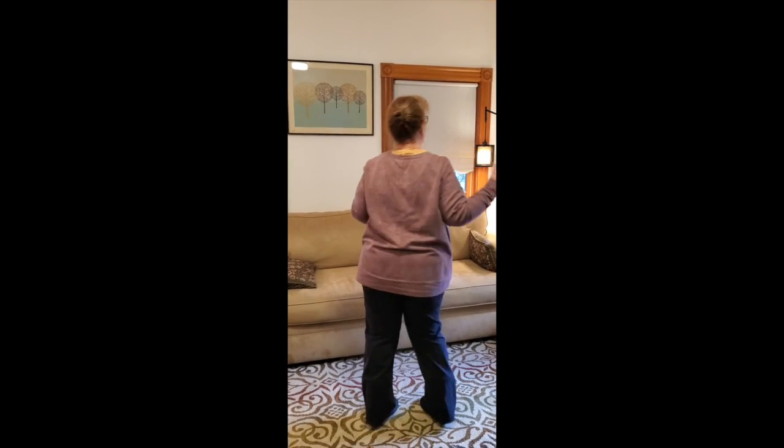Put your right hand in, put your right hand out, put your right hand in, and you shake it all about. You do the Hokey Pokey and you turn yourself around. That's what it's all about.